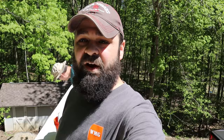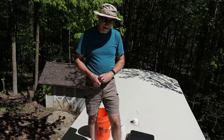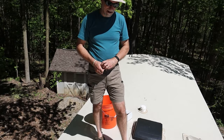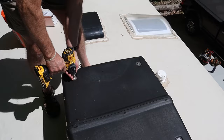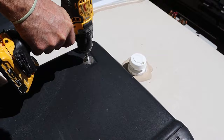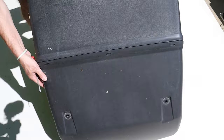All right everybody, we're at the top of the RV. I've selected the center unit — we're only going to be putting in one soft start. The first thing we've got to do is remove these four screws holding the air conditioning shroud on, then use a straight-edge screwdriver to take this air conditioning apart so we can lift it off. All you've got to do is open it up like a clamshell — that comes right off.